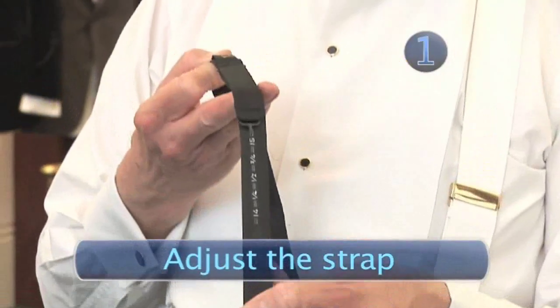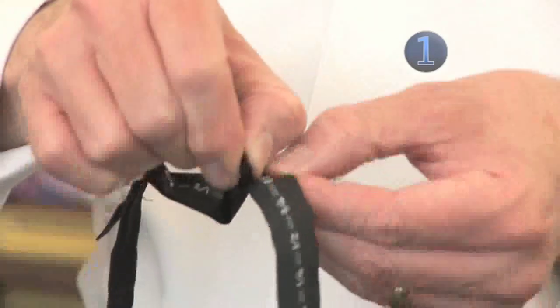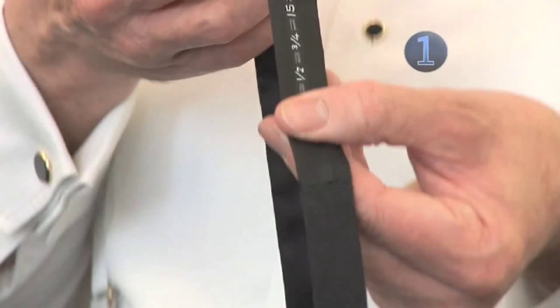Step 1: Adjust the strap. Before you begin, adjust the strap to your collar size using the measurements on the back.